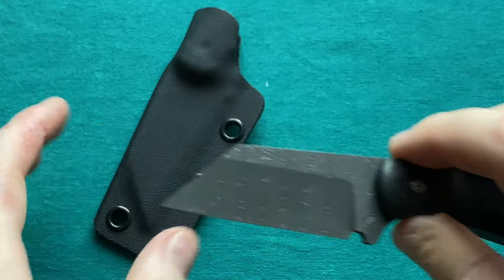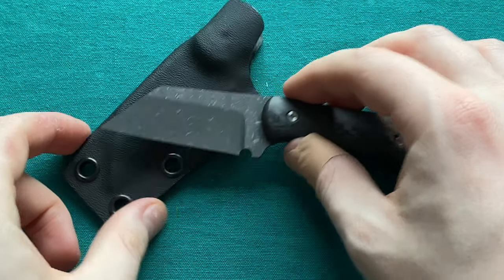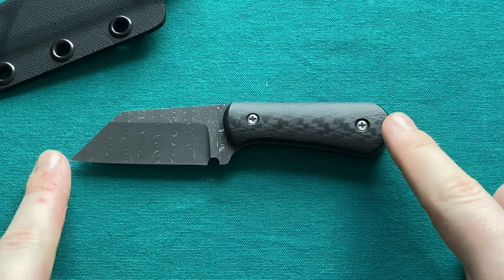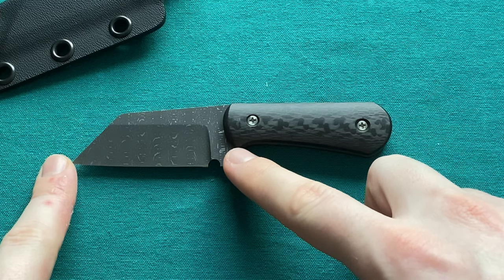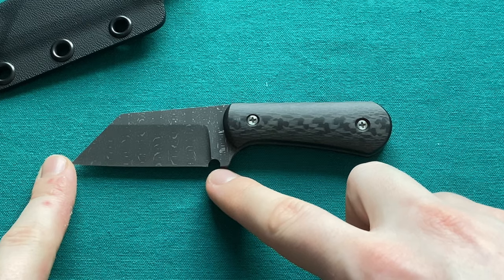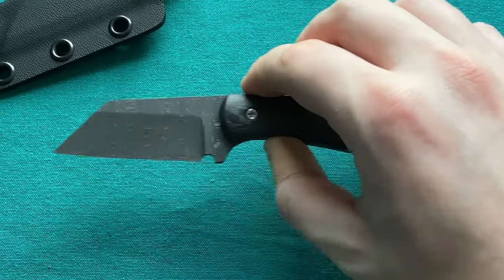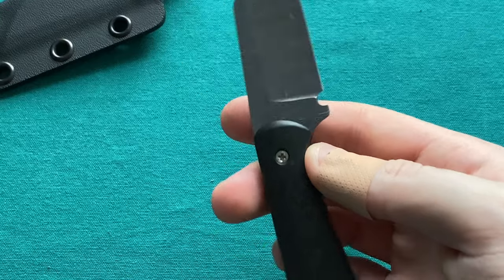It comes with a nicely molded kydex sheath. Now let's take a look at the specs. The overall length is 12.2 centimeters, or about five inches, with a blade length of 6.5 centimeters or 2.6 inches. The cutting edge is slightly shorter at about 5.5 centimeters or 2.1 inches, because there's a nice sharpening choil as well as a visible ricasso section.